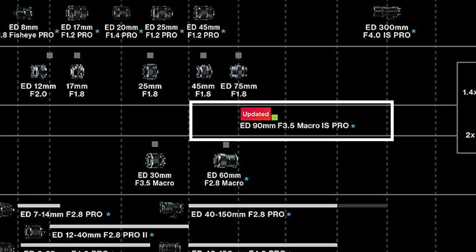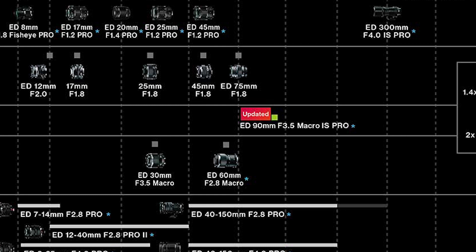OMDS has just announced that there is a new macro lens coming. It is a 90mm f3.5 IS Pro lens. Hi, it's Peter here. This was a development announcement and the lens will be available sometime next year.